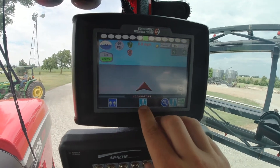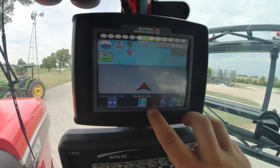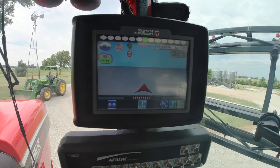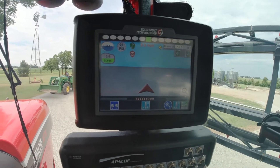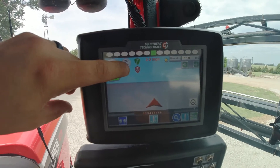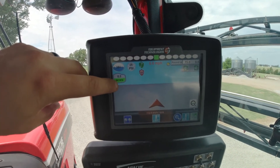At the bottom you have Set A and Set B line. You're going to hit Set A whenever you start your A line, then hit it again once you drive to B — that will set your main A/B line. Up here you have your product pressure, how much liquid is in your product tank, and how many acres you've covered.